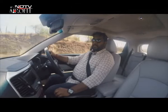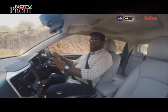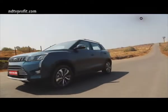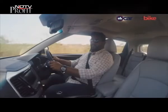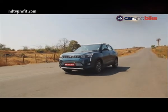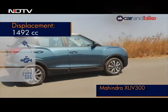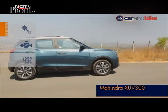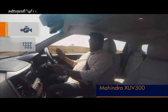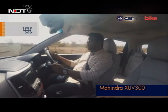Mahindra will be offering a 1.2-litre petrol and a 1.5-litre diesel engine for the XUV300. We are driving the diesel variant today and are really impressed with how smooth the engine is — NVH levels are quite sorted and the cabin insulation is really nice. The 1.5-litre diesel makes about 300 Nm of peak torque between 1,500 to 2,500 RPM, which Mahindra says is best in class. Right from the word go, there's a lovely swell of torque that comes in handy when pottering about town.